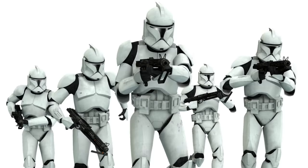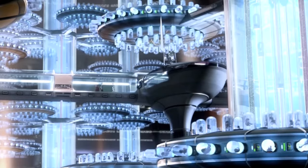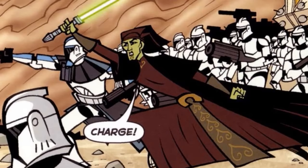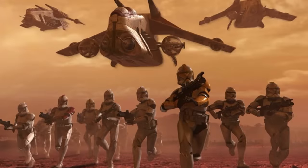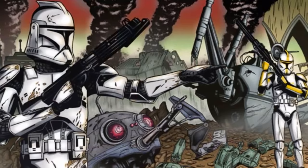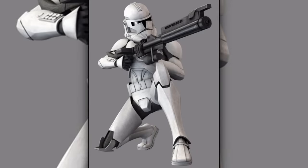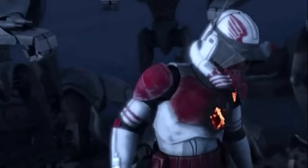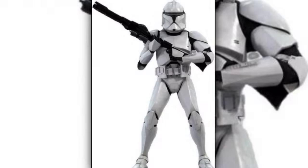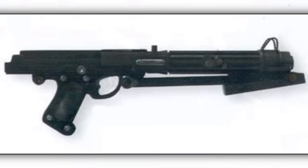First are the standard clone troopers. They were the most common troopers in the clone army. Because they were bred for war, they served as excellent soldiers and worked extremely well with their Jedi allies. For the first half of the Clone Wars, they wore standard phase 1 clone trooper armor. Although this armor provided protection from the environment and blasters, it was heavy and uncomfortable. This led to the creation of the phase 2 armor, which was lighter, more comfortable, and provided better protection against blasters. Standard clone troopers were generally equipped with the DC-15A blaster rifle or the DC-15S blaster.